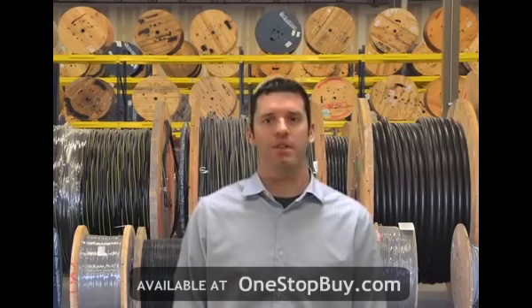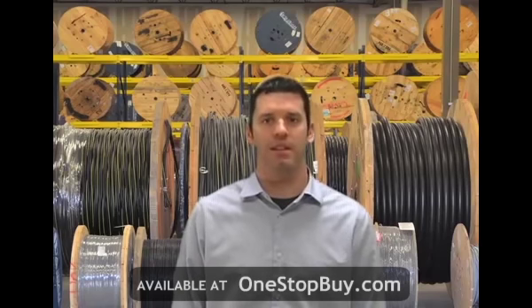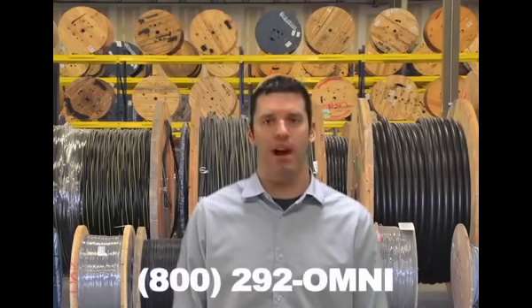Remember, if any customer calls you with a codename, it is definitely an aluminum cable. If they call you with a description, you must get the size and number of conductors, determine if the application is overhead or underground, and if the neutral is full-size or reduced. You can find additional information on quadruplex aluminum URD cables at Omnicable.com or ask your account manager when inquiring about all of our secondary aluminum cables at 800-292-OMNI.